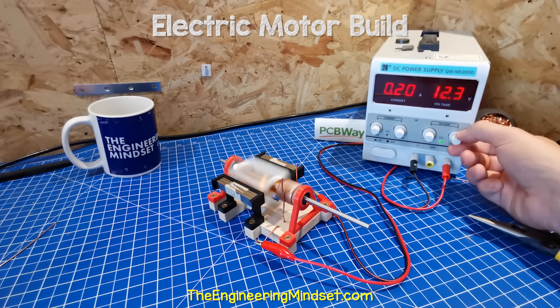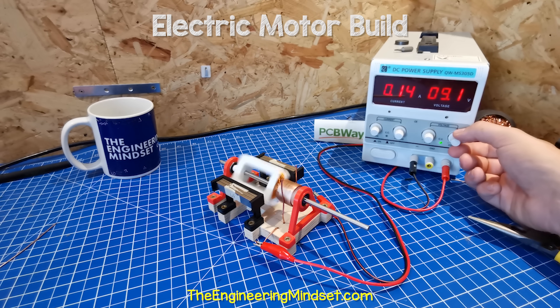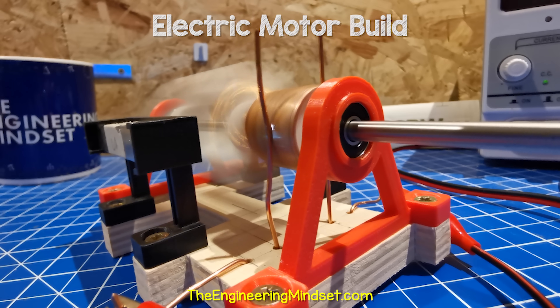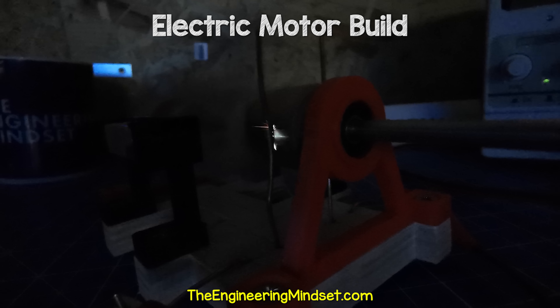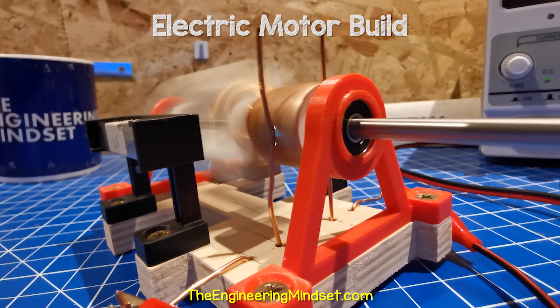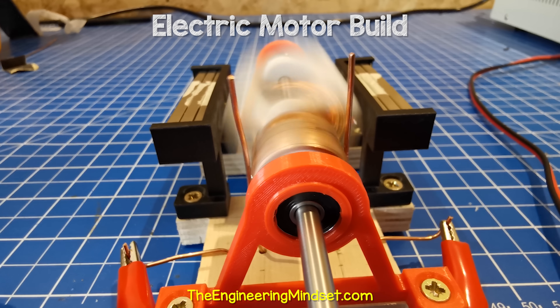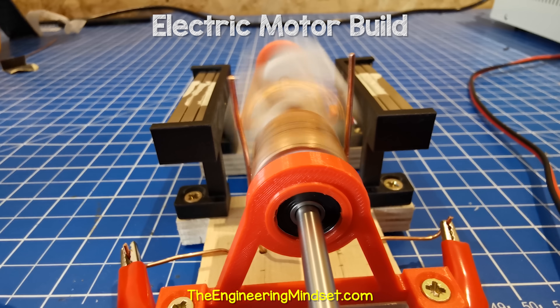It spins very fast but it's not a very powerful motor because it's just a basic design. Notice that we can also see some sparking occurring on the commutator, especially with the lights off. This will damage the surfaces over time, so play around with the unit and try to keep this to a minimum. There are lots of ways to improve this basic motor — let me know your ideas for improvements in the comments section down below.